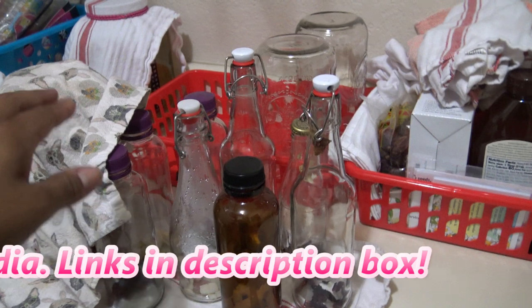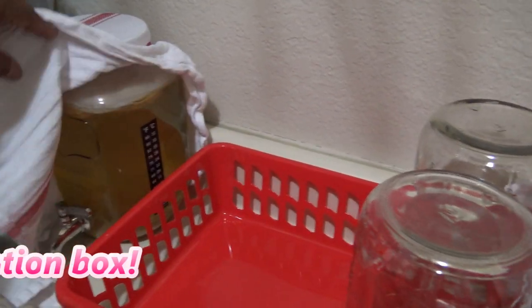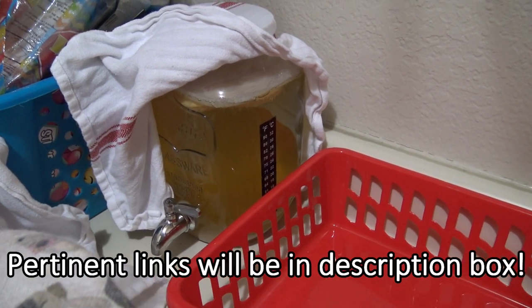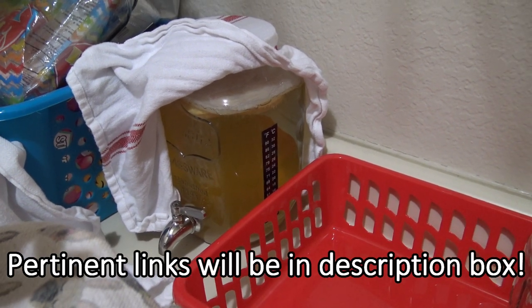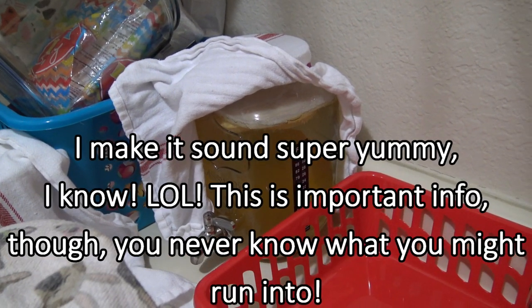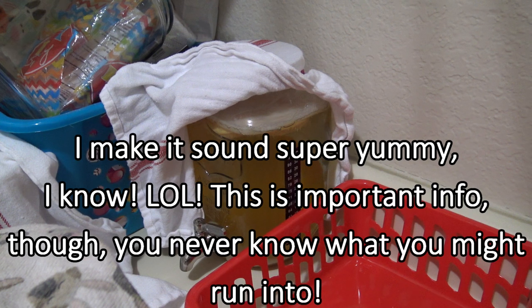I'm about to decant my Jun — it's ready. I don't even taste it to be honest; I just know after three or five days of it sitting here. I now let it go for five days. I used to only let it go for three days. I don't know if you guys remember in my last Jun video, I was doing some troubleshooting. I was telling you it started smelling like vomit, which is gross.